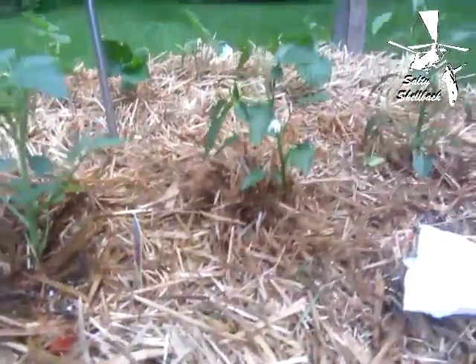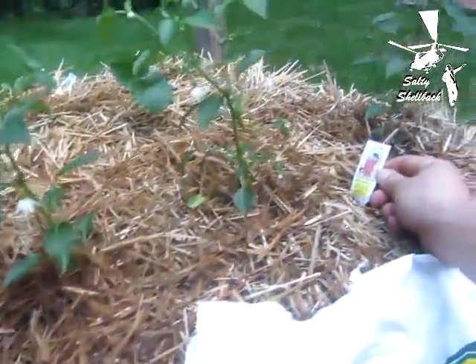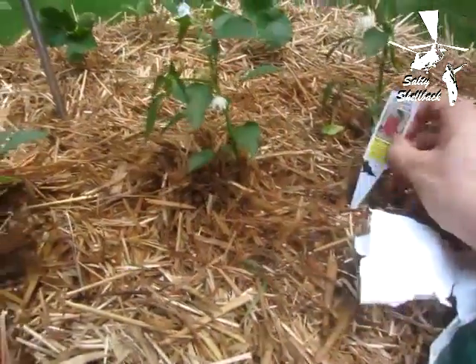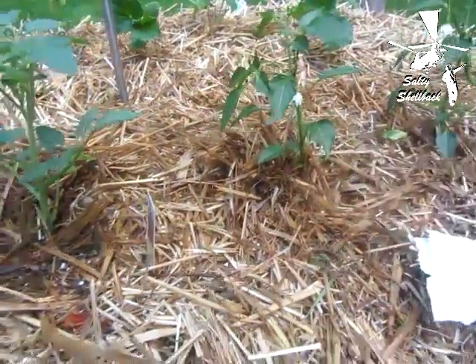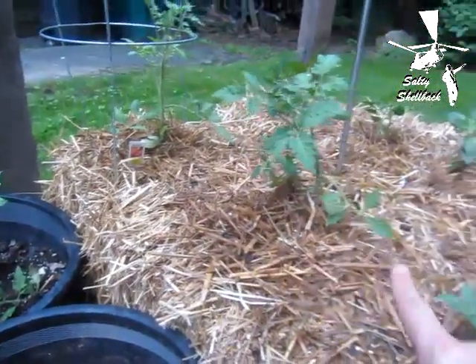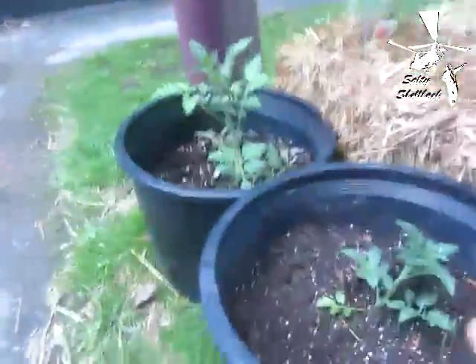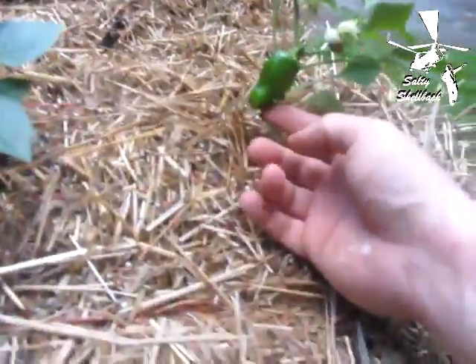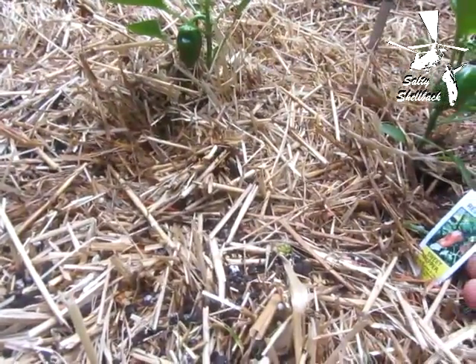I've already got some blossoms on my cayenne peppers. Over here I have a cherry tomato and two Big Boys — I'm going to experiment to see which does better, the ones in pots or the ones in the straw bales. These are my sweet peppers; they've already got some peppers on them — red-skin sweet peppers.